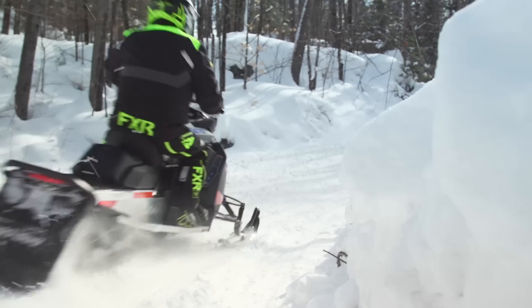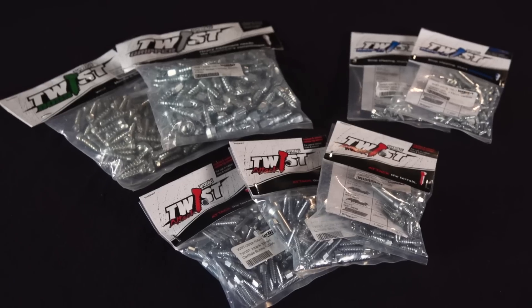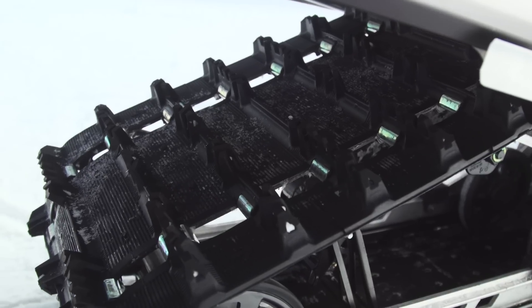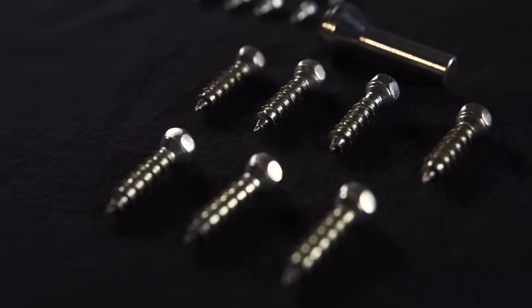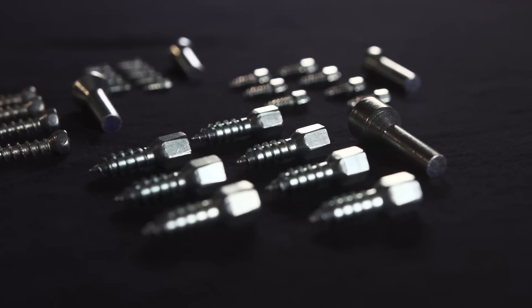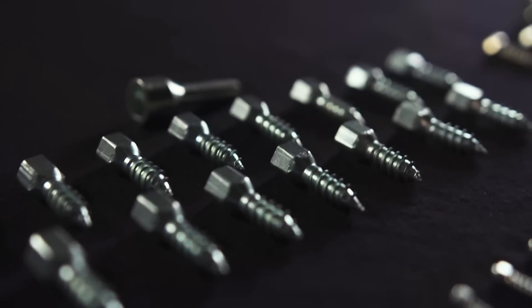Right up front, let's address the obvious: when it comes to hard packed and icy conditions, a track without traction is dangerous. This is where Woody's twist screws come to the rescue. Our 600 Sport MXZ is in need of some traction love, and I'm going to show you just how easy it is to install twist screws — no drilling through the track, very little added weight. If you can use a drill, you can do this job at home in the driveway or garage in just a matter of minutes.